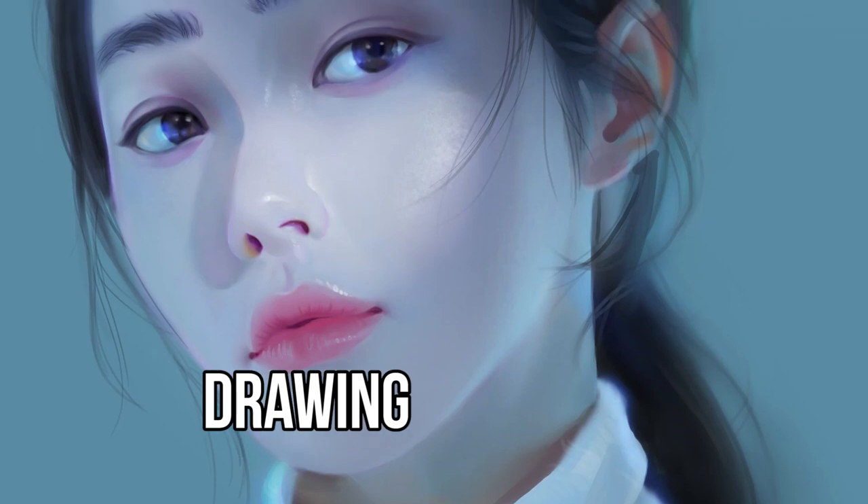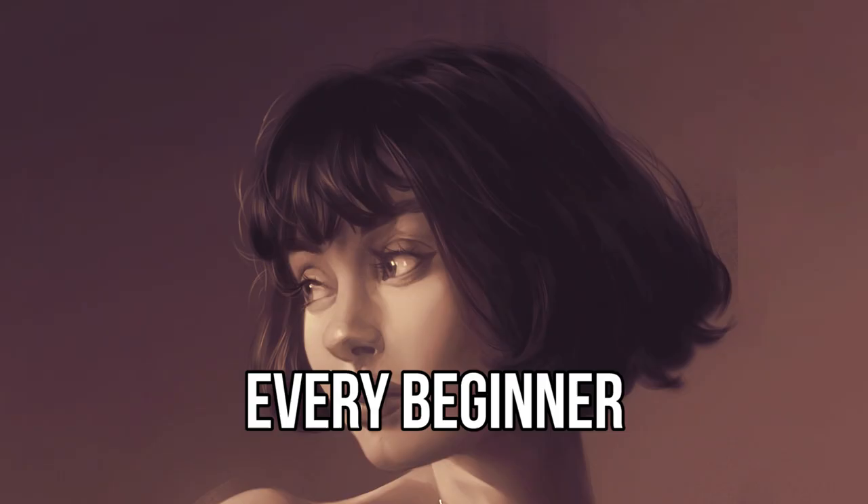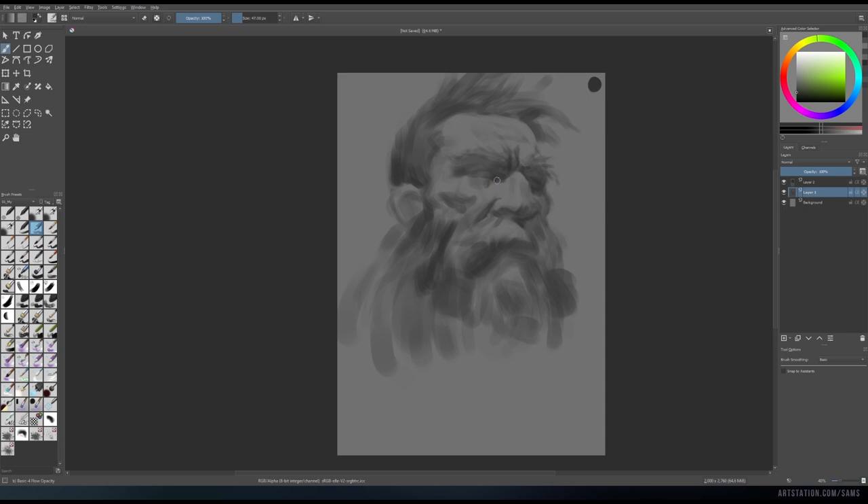Drawing portraits is a really exciting thing every beginner artist wants to be good at. But to draw them like a professional, you actually must not draw portraits at all — especially if you are a complete beginner. Let's talk about what you should do instead.